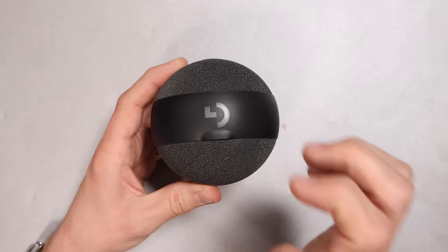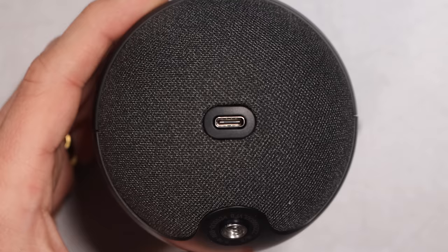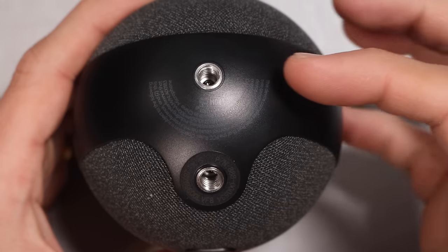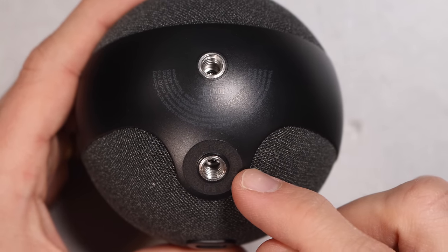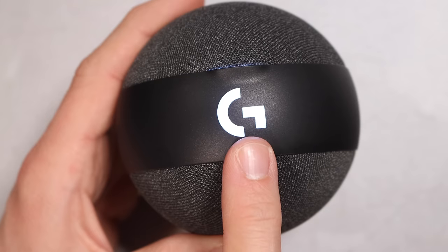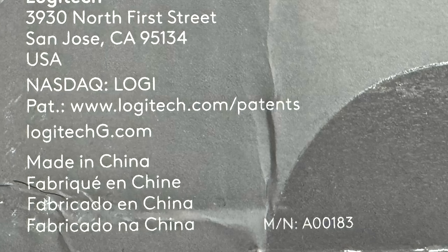As far as build quality, the microphone really does not instill confidence at all. It has an all-plastic construction which feels pretty cheap. On the back you have the USB-C port to connect this to your device. On the bottom you have two quarter-inch 20 threads, which are the standard camera tripod threading, and they have two of them so you can adjust the angle of this microphone on your desk. This microphone is made in China.